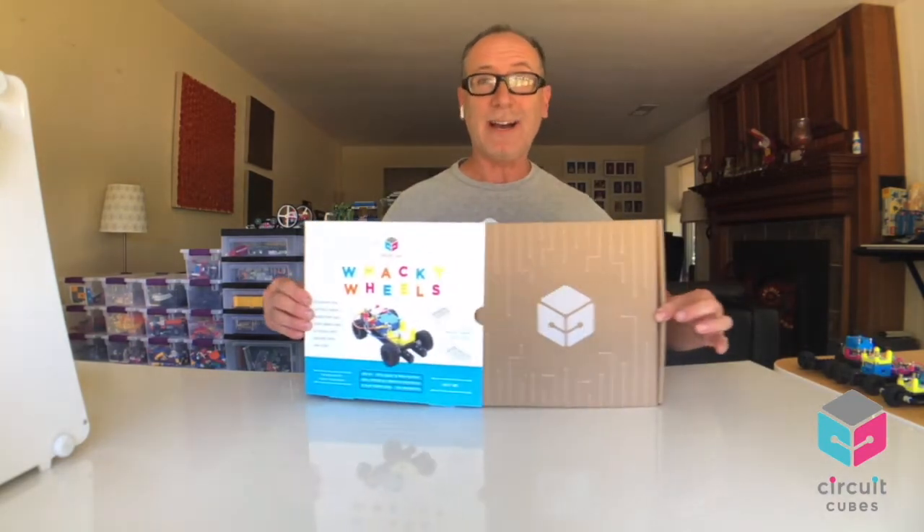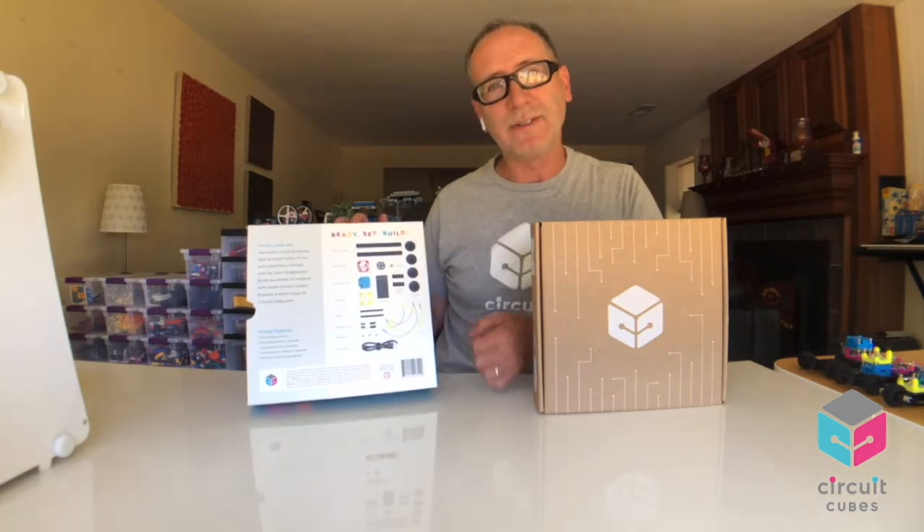Hey, this is John from Tenka Labs. Let's check out Wacky Wheels, a Circuit Cubes product made by a company called Tenka Labs. Let's pull out the box. And before we open it up, you can obviously look at the package and see what's inside — the parts and pieces, the cubes, the templates to be able to make your car vehicles.